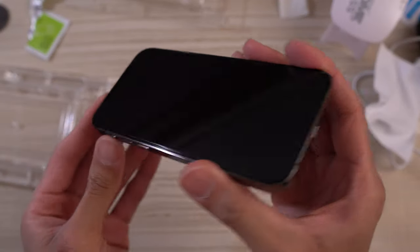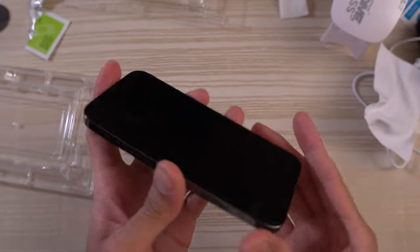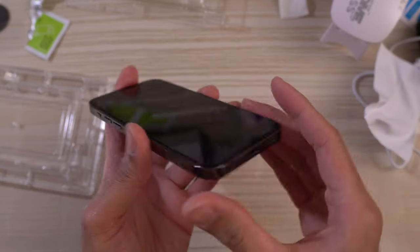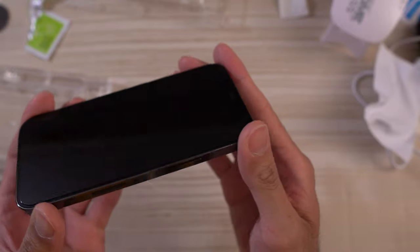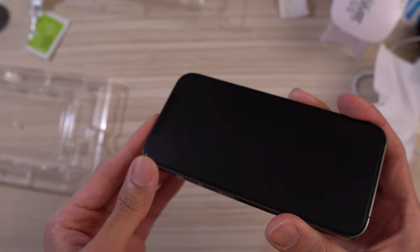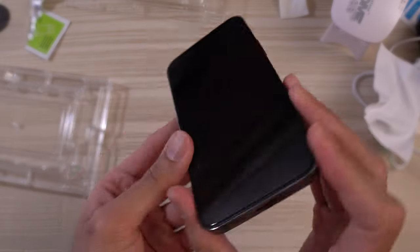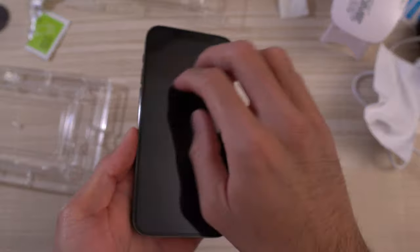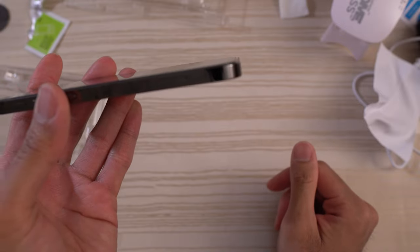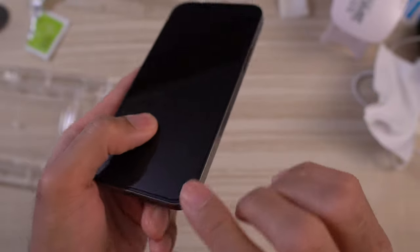Somewhat complex, but after you've done these a few times — the third, fourth, or fifth time — you'll get the hang of it. Each installation is a little bit different; for instance, the Note 20 Ultra has slightly different materials, so the procedure is a little different. Generally speaking, give yourself 30 to 45 minutes and take your time. I love these Whitestone screen protectors — the glass feels really good, just like the glass of the phone. Check out the thickness and the clearance on the sides.